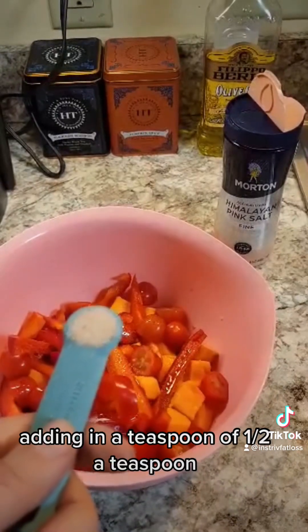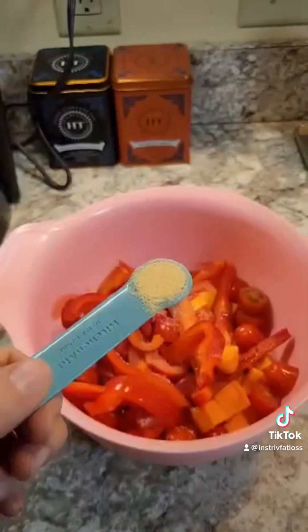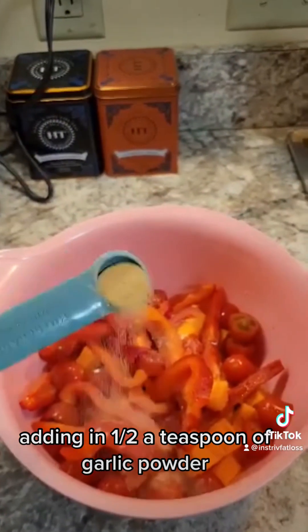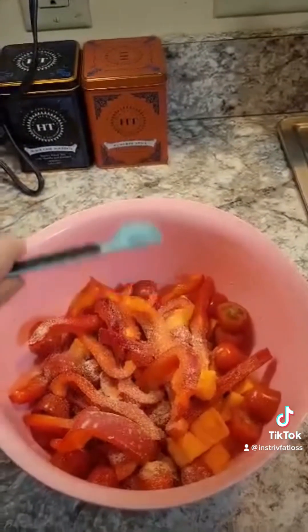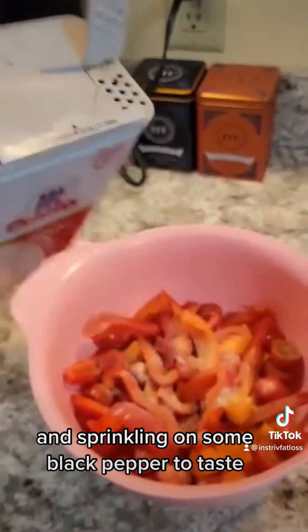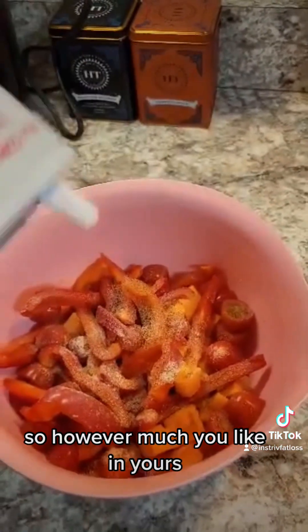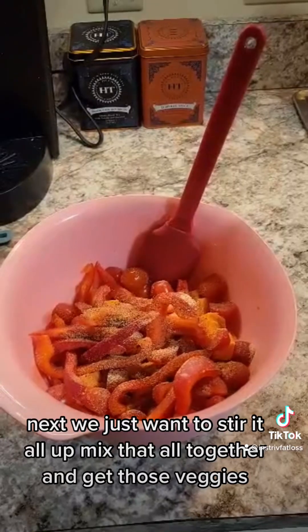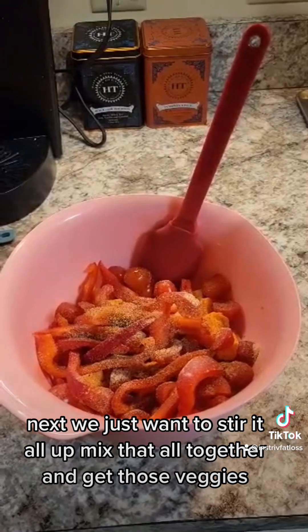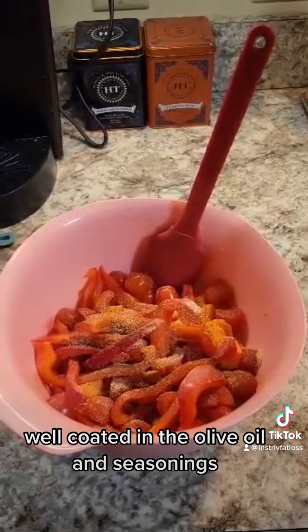Adding in a half a teaspoon of pink Himalayan salt, a half a teaspoon of garlic powder, and sprinkling on some black pepper to taste — however much you like. Then just stir it all up, mix it together, and get those veggies well coated in the olive oil and seasonings.